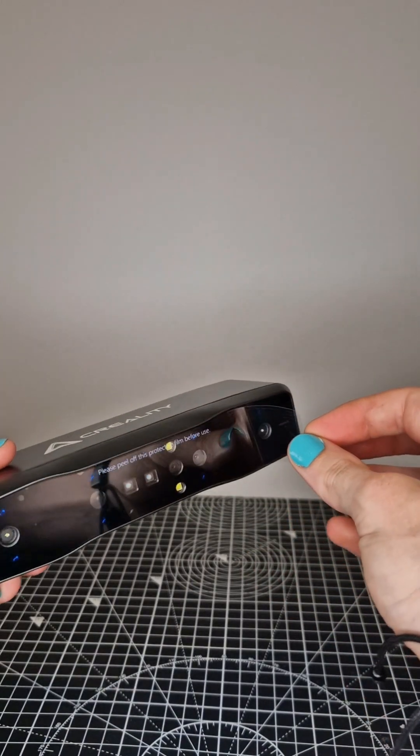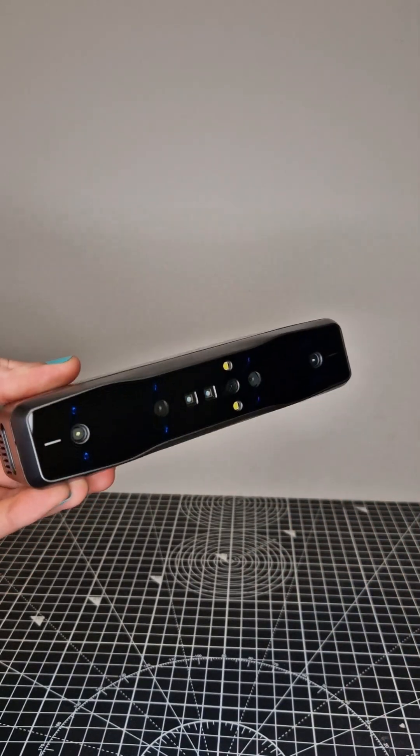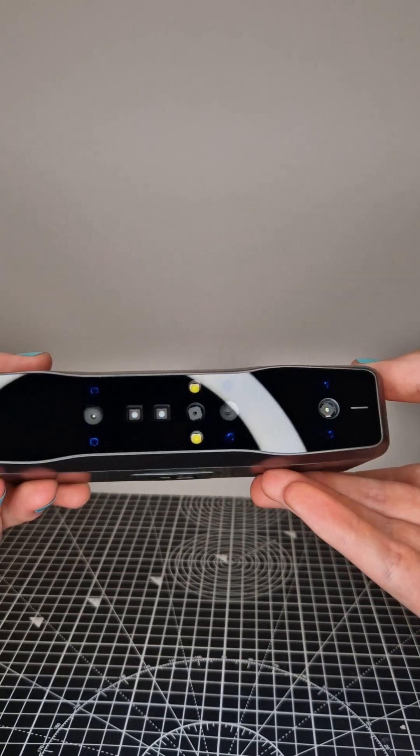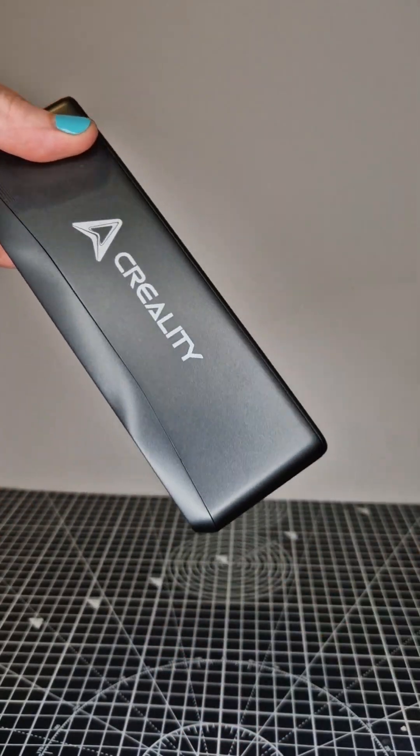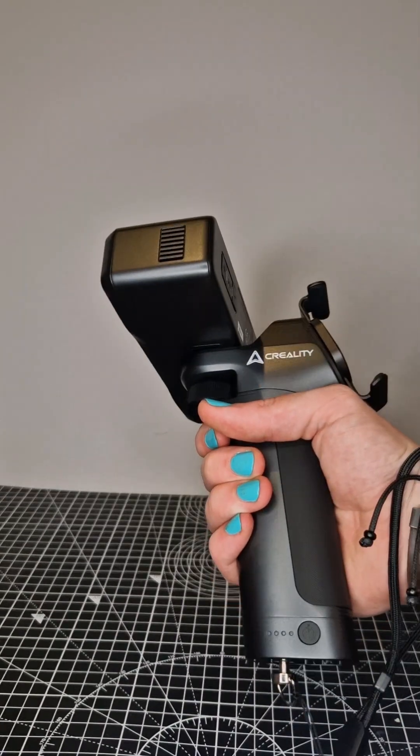This thing looks phenomenal. You can see the four-camera stereo setup on the front. Taking that protective film off, you see why they give you a wipe — you want to keep this thing clean for better scans — and it's just such a nice finish on the front.